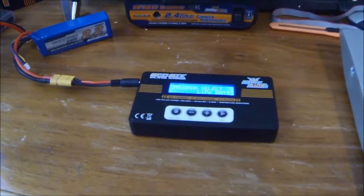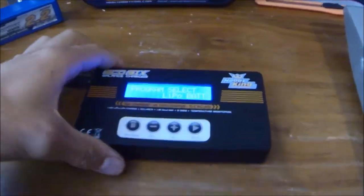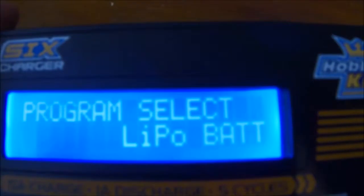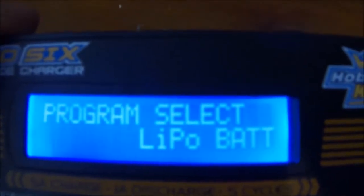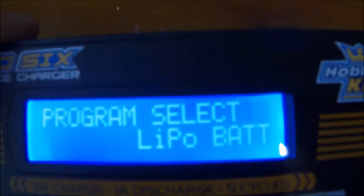Hi, I'm Chelsea Mosley and this is another tutorial on the Hobbyking Eco 6 Balance Charger. This time I'll be showing you how to adjust things like whether you've got a LiPo battery, Li-Ion battery, or Lithium Ferrite Polymer battery.